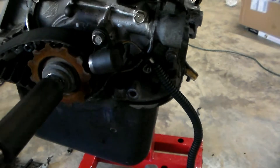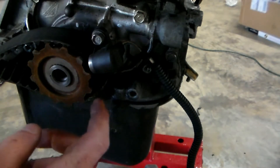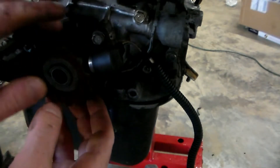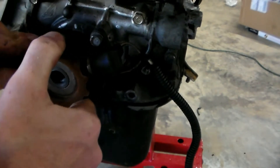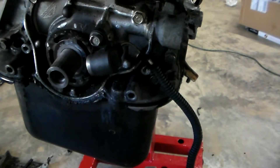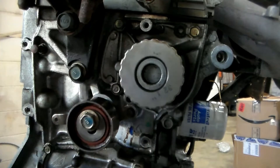We'll take the crank bolt back off because this position sensor is in the way. Instead of taking it out, we're just going to get the belt on the pulley and slide the whole thing off.